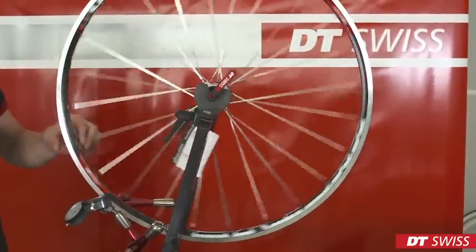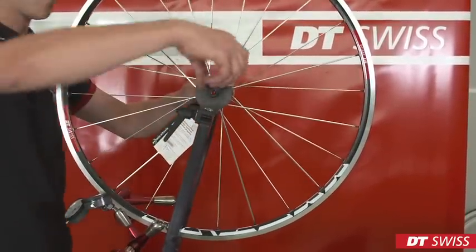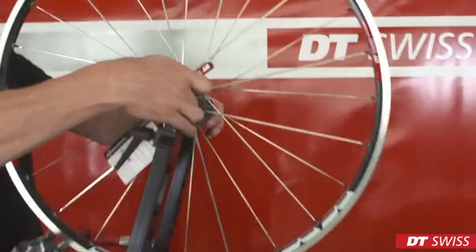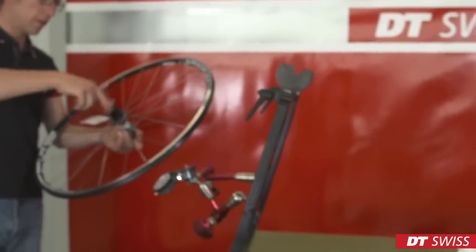When finished truing the wheel, we have to de-stress the wheel. Therefore, we take it out of the truing stand, remove the RWS, and de-stress the wheel.